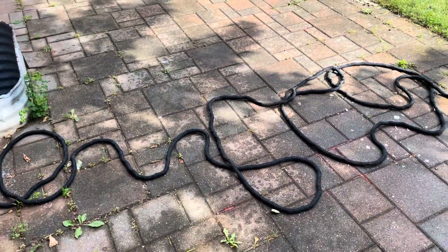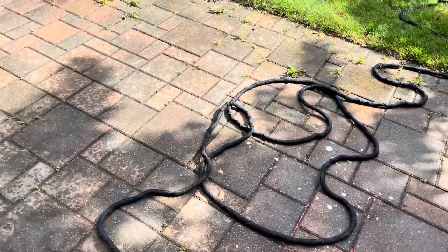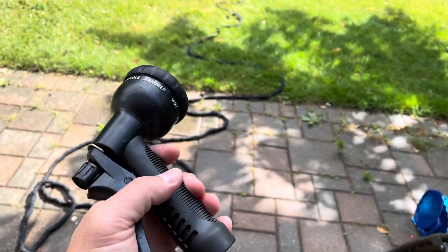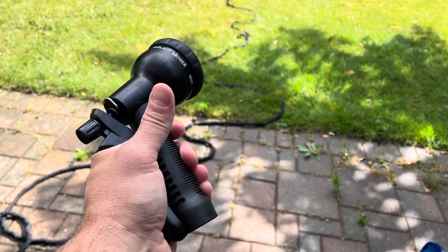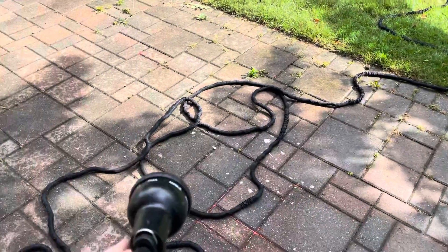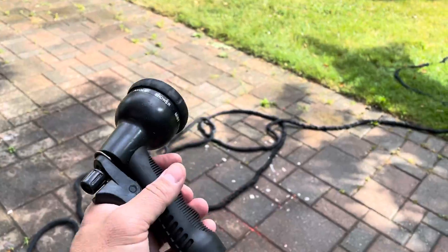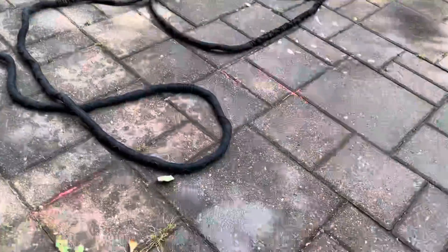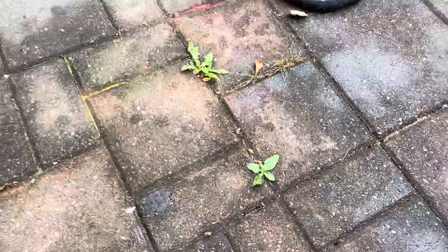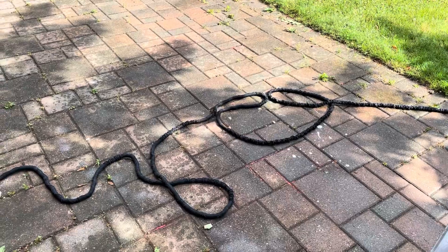Now here's the thing — if you have a nozzle attached to it, let's say you have a nozzle like I have this one over here. If I had this nozzle attached to it, until I squeeze this to drain the water from the hose, it's going to stay expanded. Even if the water is off, if you haven't drained the water from the hose, it's going to stay expanded. So if you have a nozzle, you're going to have to squeeze it to drain out the water in order to get it to contract. As you can see, it is getting smaller and contracting.